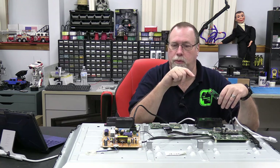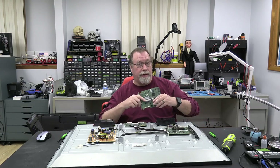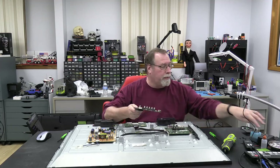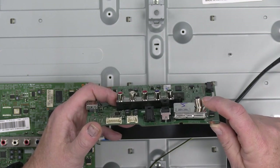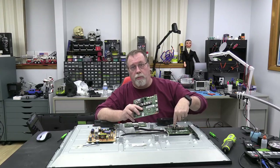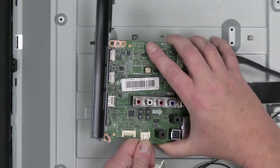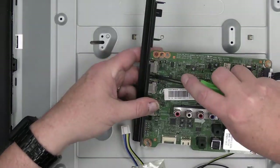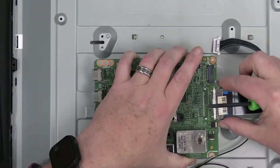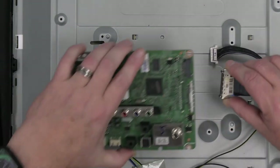So we're going to pause this video and wait for that board to come in. Several months later — it's been about three months since I ordered the board. Halloween happened so I didn't get a chance to get back to this, but I have the new board here — the new old board — and this is a pretty good board. The only problem is the RF connector here is a little bent. I'm not too worried about that because I doubt very much if I'm going to be using that connector anyway. So let's take the old board out, put the new one in and see what happens.